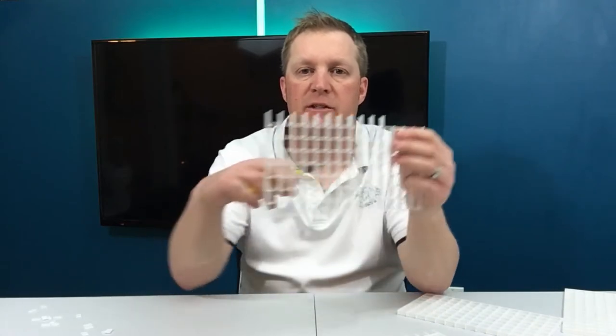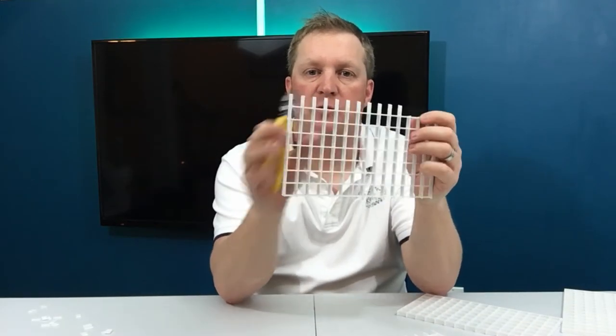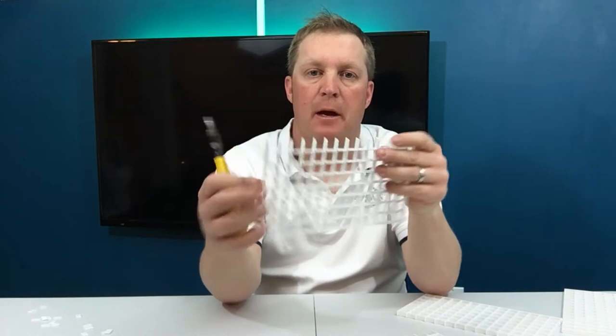Just be careful when you're cutting off the end pieces. Put your hand over it whilst you trim it, because when you cut them they can fly off like a projectile.